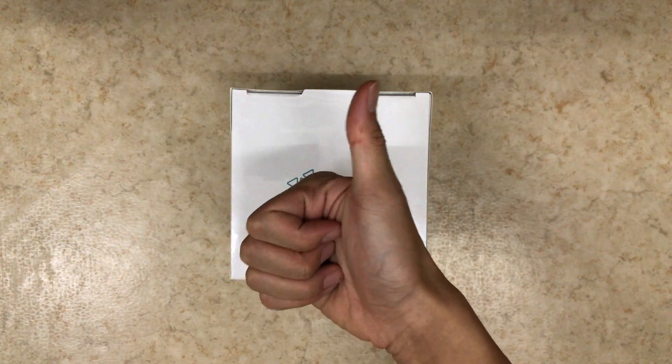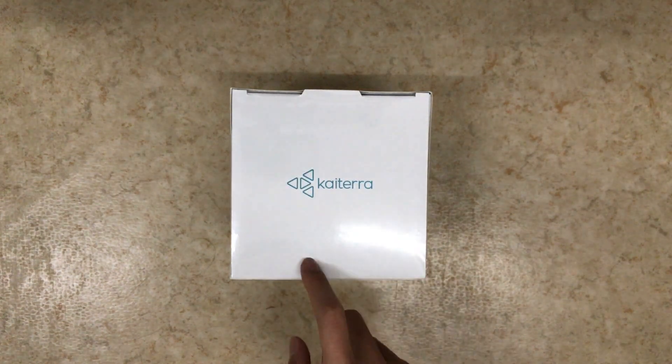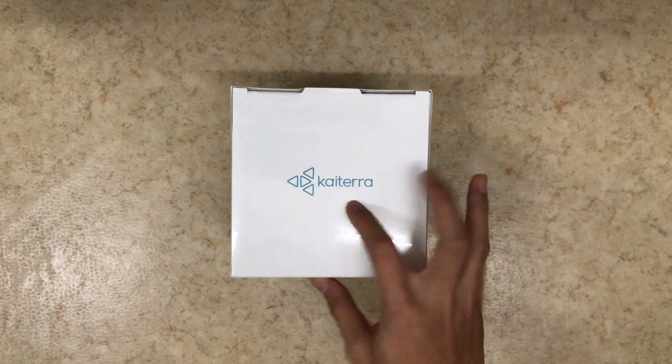Selamat sore! Good afternoon everybody! It's getting dark outside, but I have turned my lamp to unbox this for you.